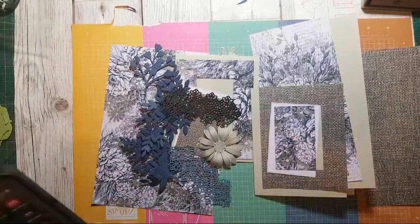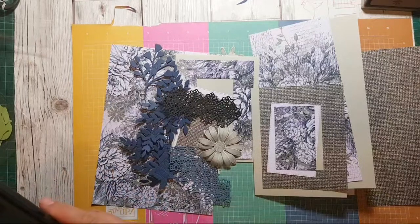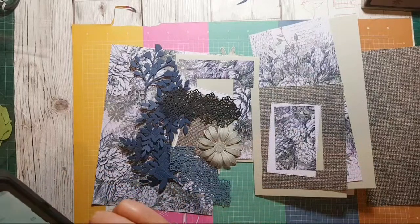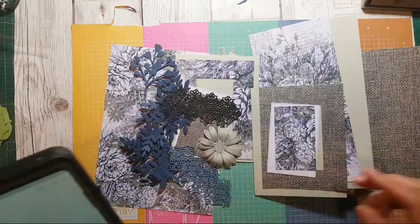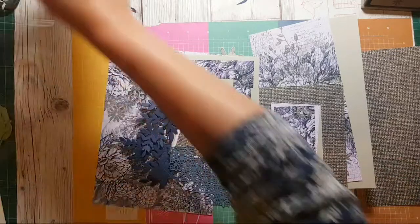I want to show that if you just cut a whole heap of stuff out it's quite fun to then sit and formulate your cards.